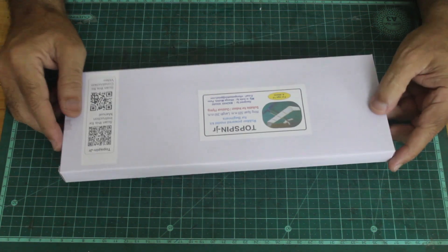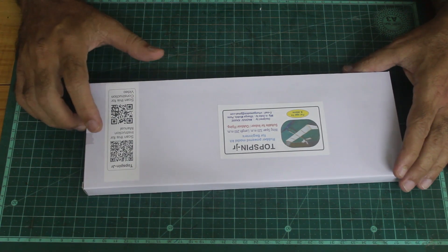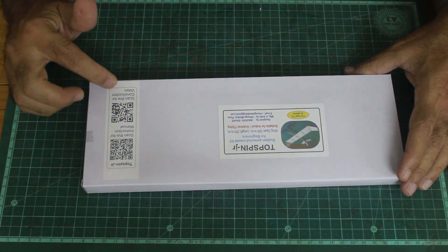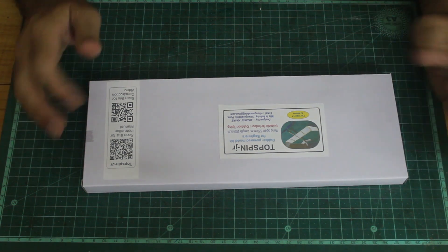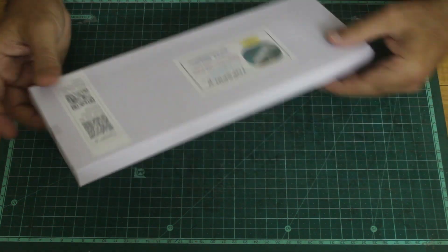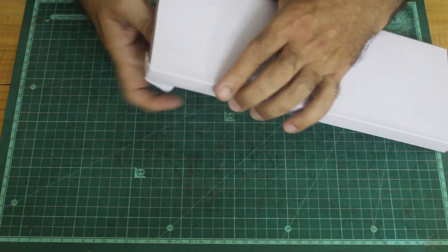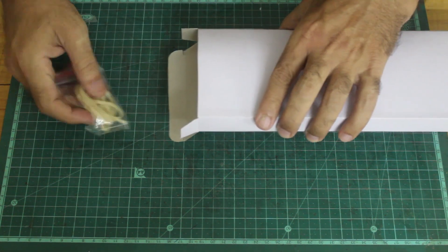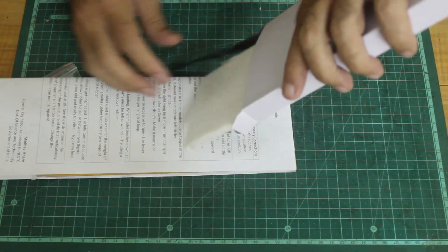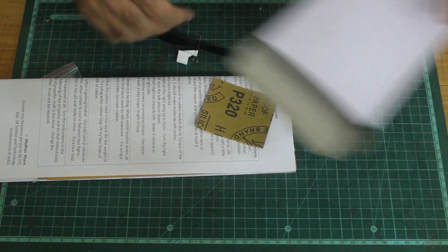Now let us see the contents of the kit. On the kit there are two QR codes — one is for the instruction manual which you can scan and see, and the other is the complete construction video, so from this QR code you can watch the whole video any number of times.